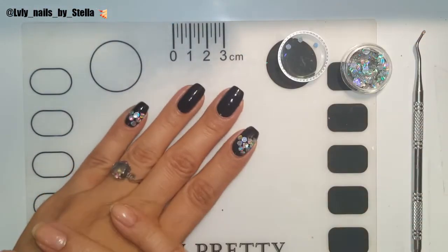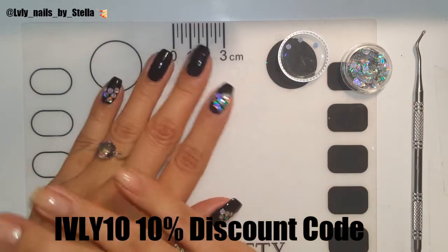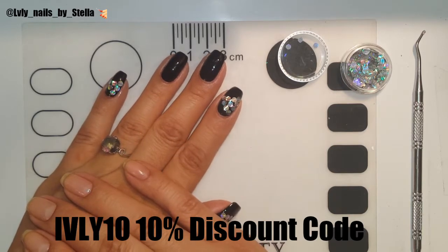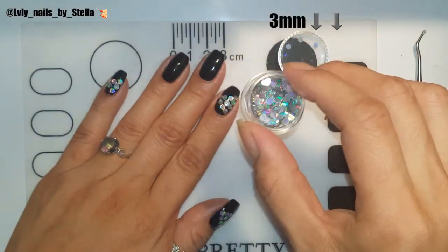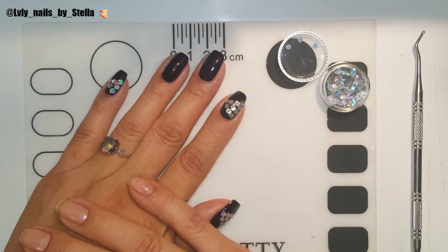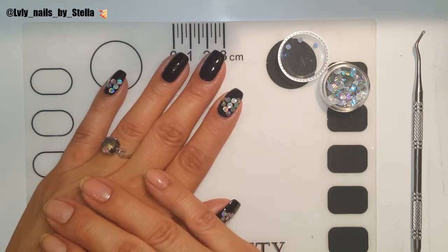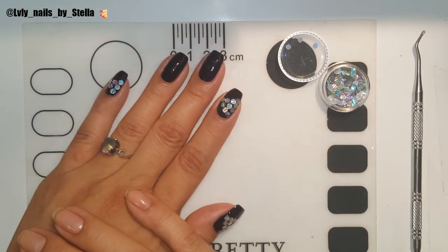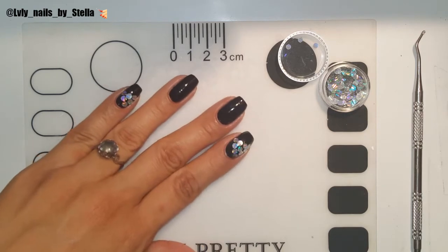I'm gonna leave my 10% discount code for you guys right here, so if you guys purchase anything on regular price you can use it for 10% off. These are the biggest ones — they've got different sizes. They accept PayPal and credit cards, they ship worldwide, and they've got free shipping, which is great.